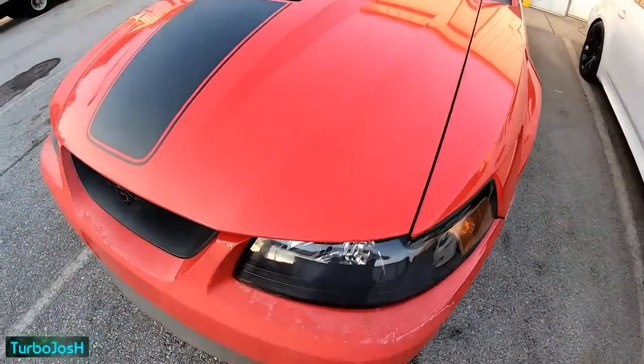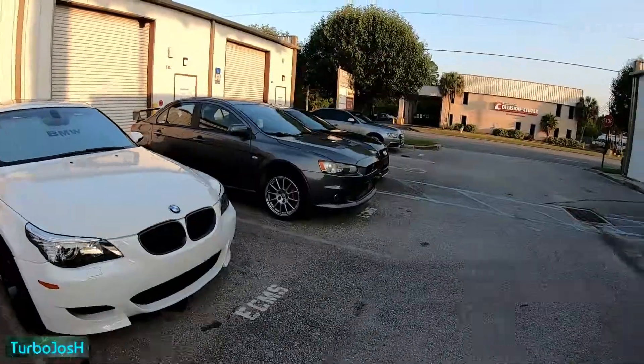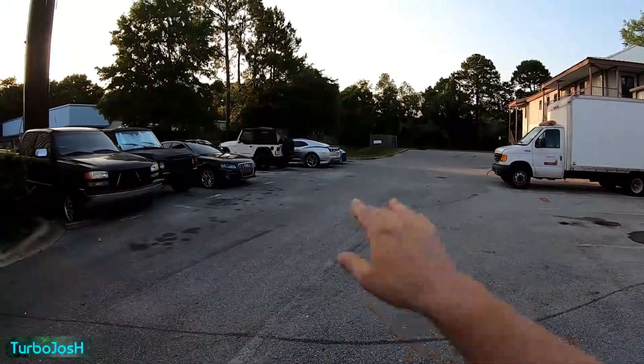And this sick Mustang with nothing in it. I'll save the Camaro for another time.